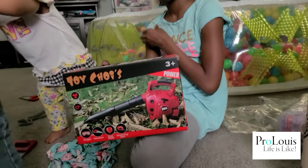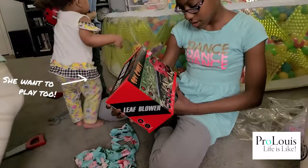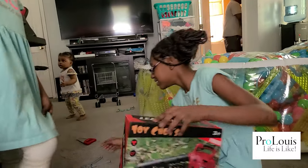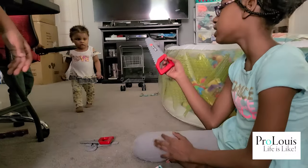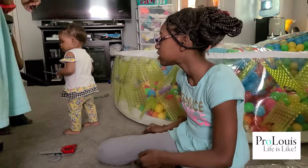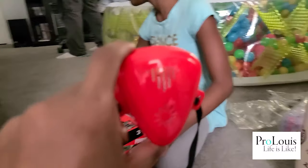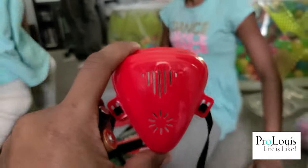It actually blows out air. So the kids are pretending that they're actually blowing leaves and stuff. And that was purchased for King. Because King was being a big boy, y'all. It comes with the saw, the dust mask — let me see that, King. The dust mask, the face mask. King, put your face mask on. We got a perfect face mask. And Daddy's trying to open it up.